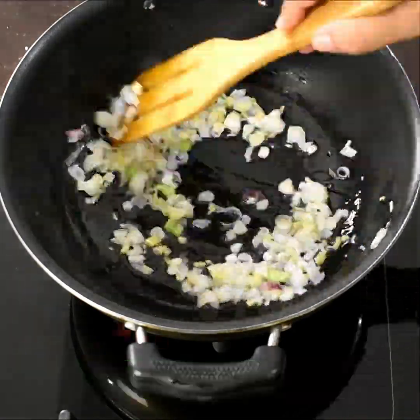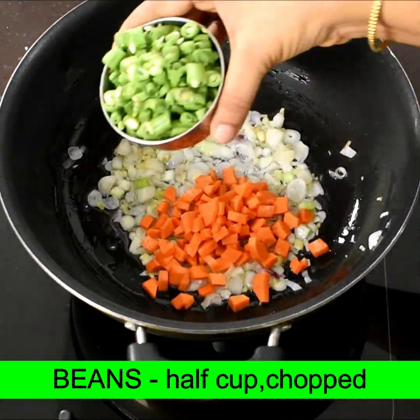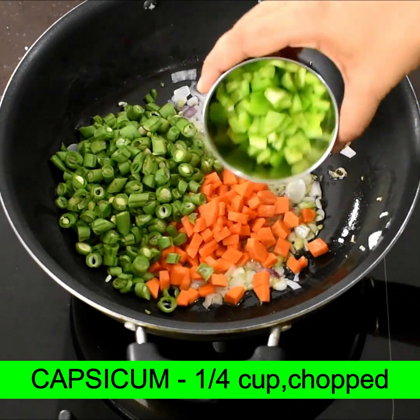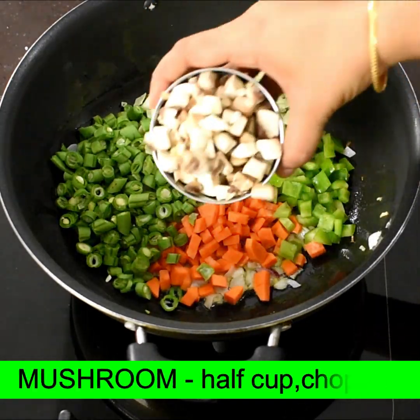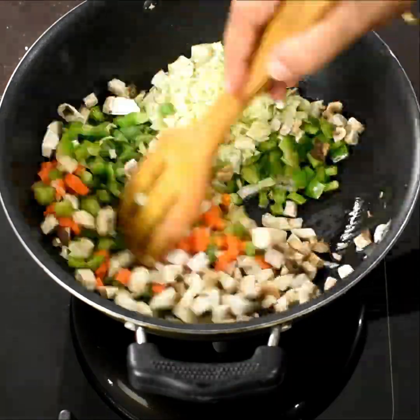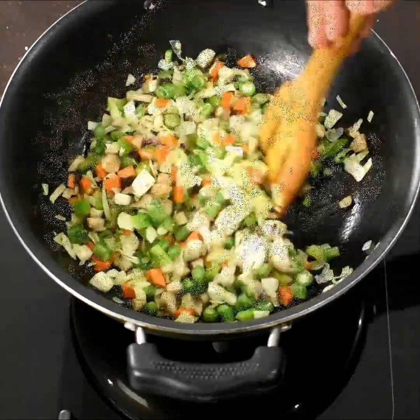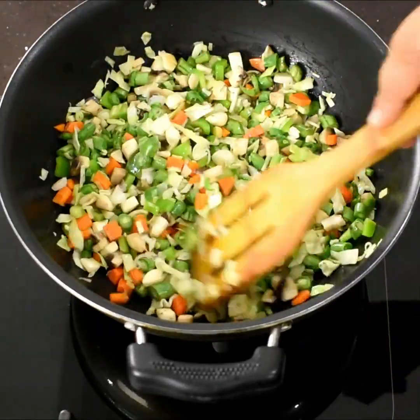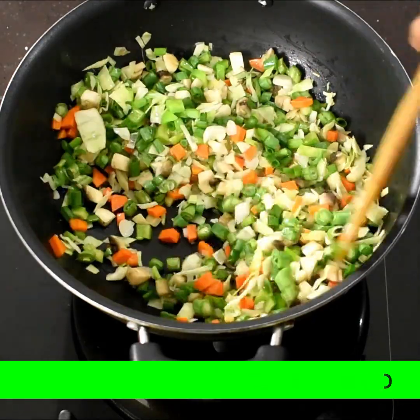I will add veggies in the rice. I will add a spring onion white part, 1 carrot, 1 capsicum, 1 cabbage, 1 beans, and 1 mushroom.